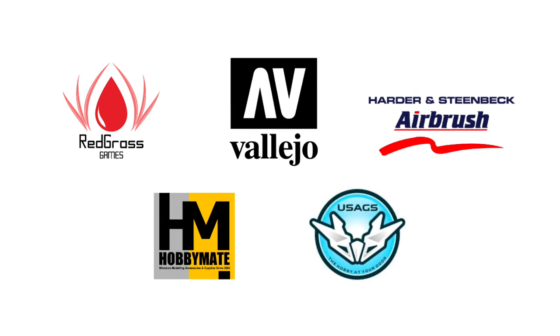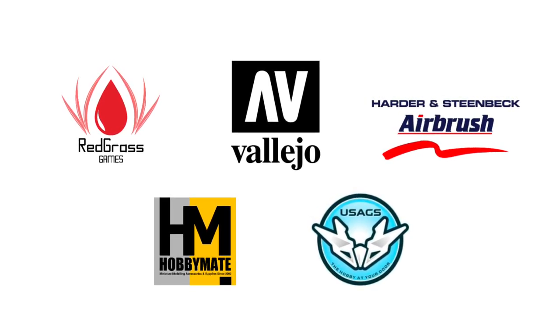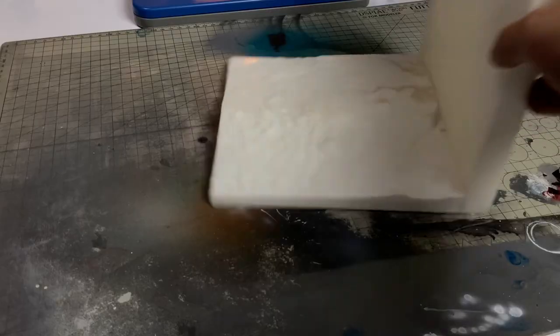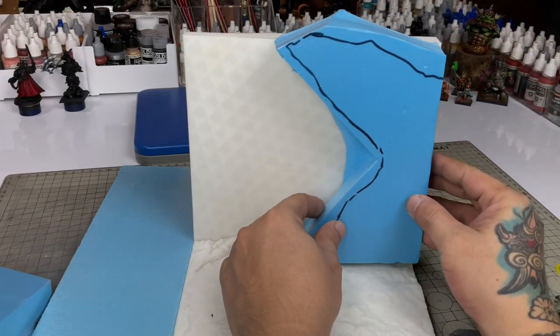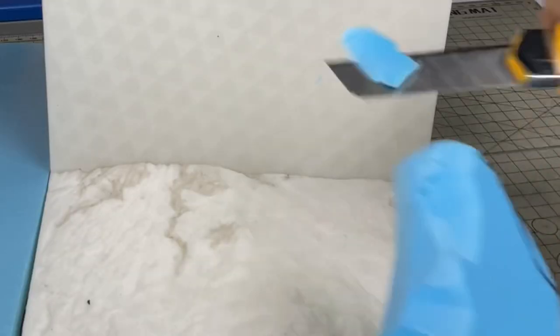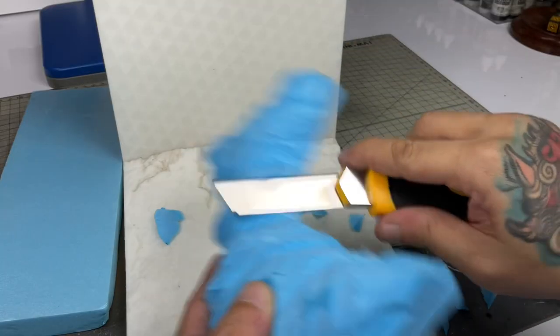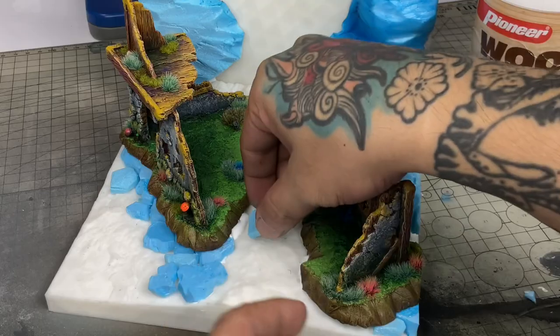Hi, I'm Don, welcome to my studio. Mats and tools are all sponsored by the following brands. Today we're going to paint with oils. I did this project around three weeks ago — I needed a quick project as a rain/display base for my Spellcrow miniatures, and I wanted to study and practice with oil painting.